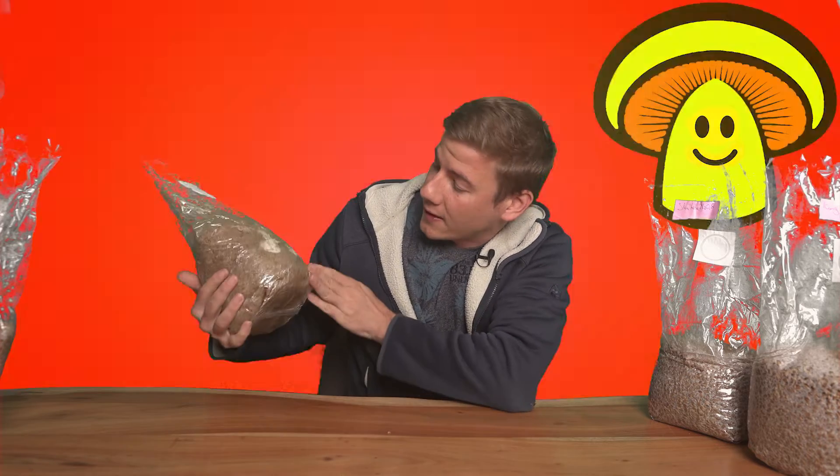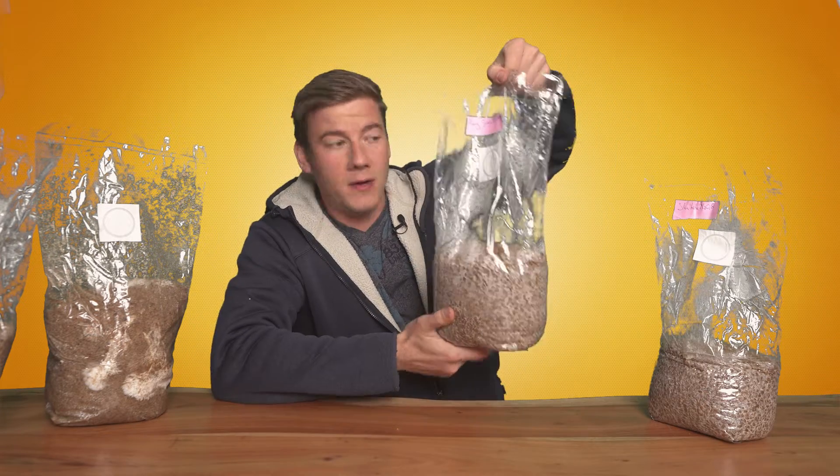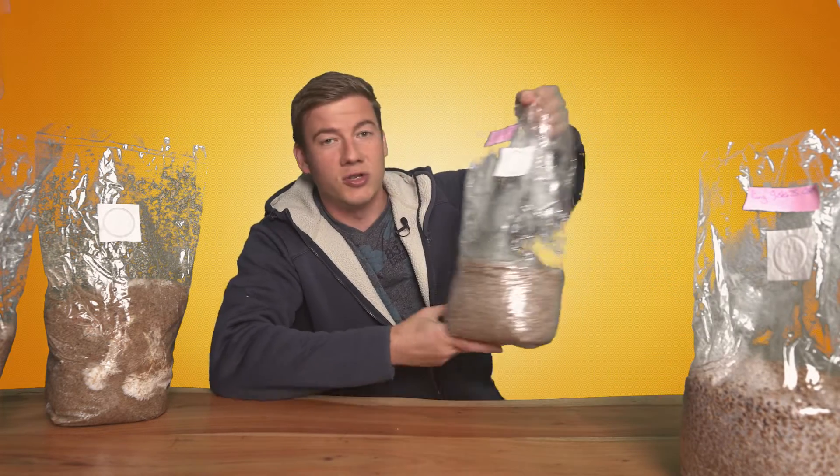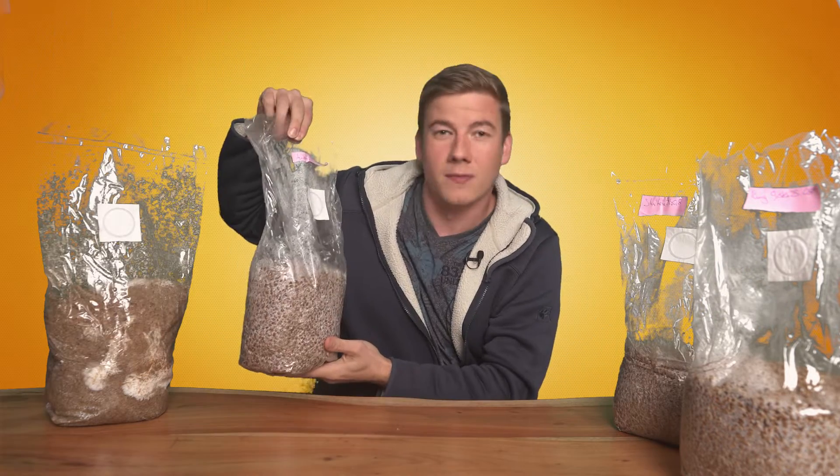Hey, what's going on — my name is Jens and welcome to my YouTube channel Happy Mushrooms. Today I'm going to show you how to make grain spawn like this here, for example. We're going to do three different types of mushrooms: king oyster mushrooms, shiitake, and blue oyster mushroom. Let's do it.